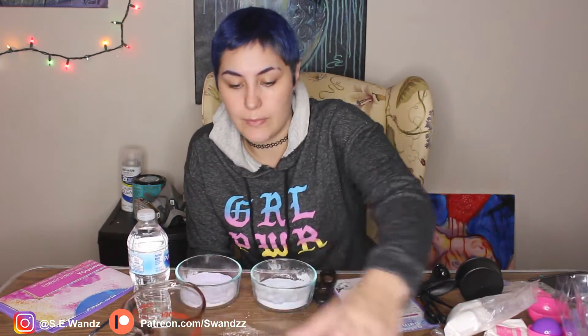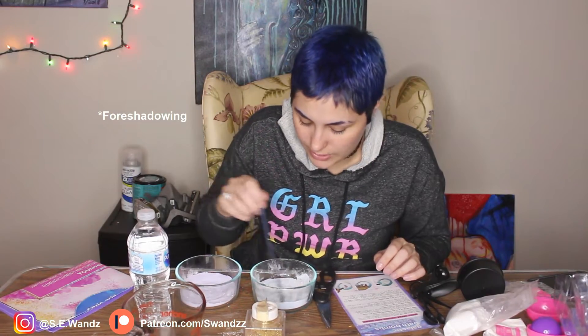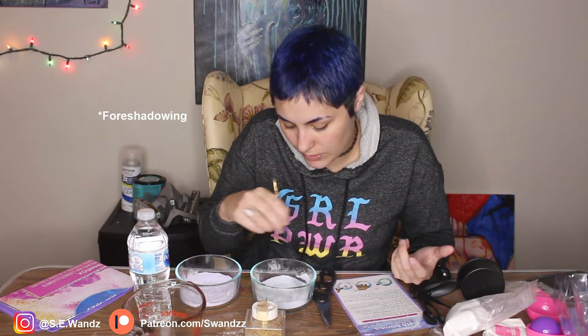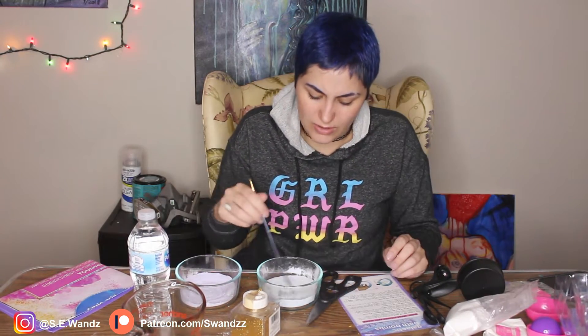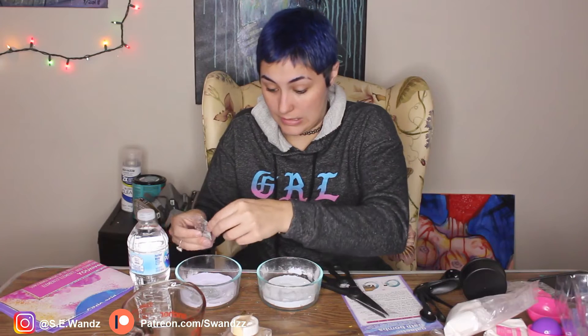Now's the glitter part, which I'm not gonna lie, I'm pretty excited about. It tells you how much glitter you're supposed to use, but I'm just going to use however much I want — let's be real. Because we're making a freaking glitter bomb at this point. The smell of this stuff is kind of gross, just weird to be inhaling so much of it. That's a lot of glitter, Sarah.